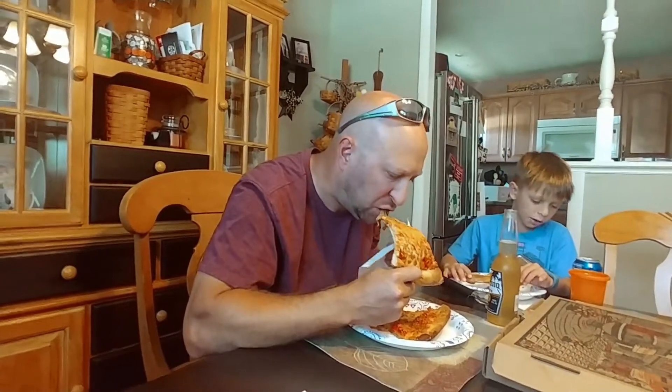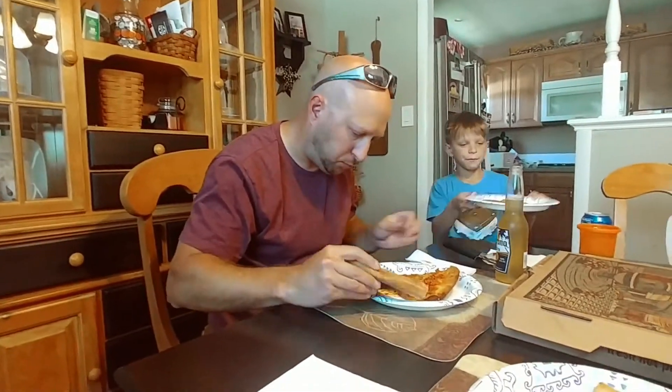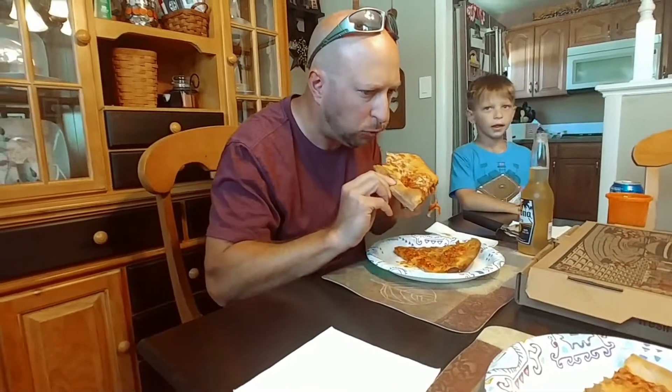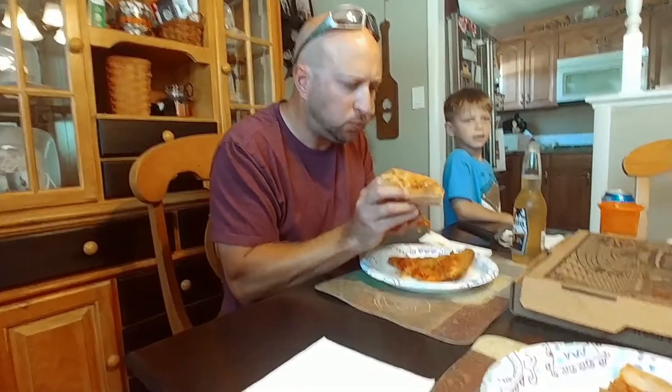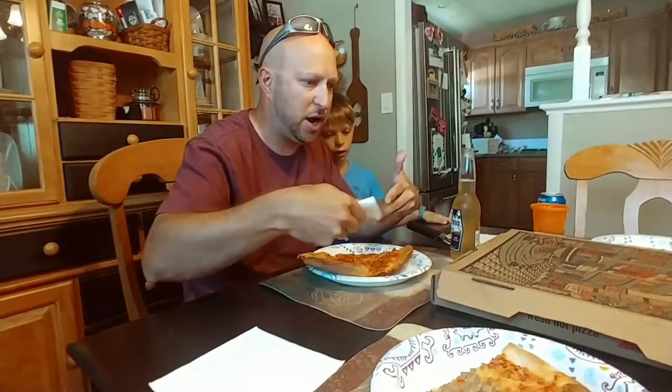Pretty good. Pretty hot. Pretty good flavor. I got some crunch — not bad on the crunch factor.